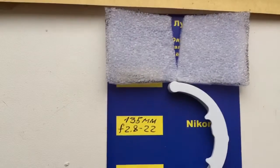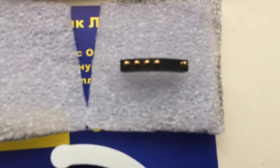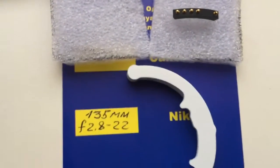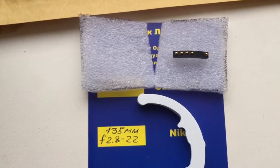Now I package your chip. Look — this is your chip. I calibrate and package it and send it to you. Thank you.